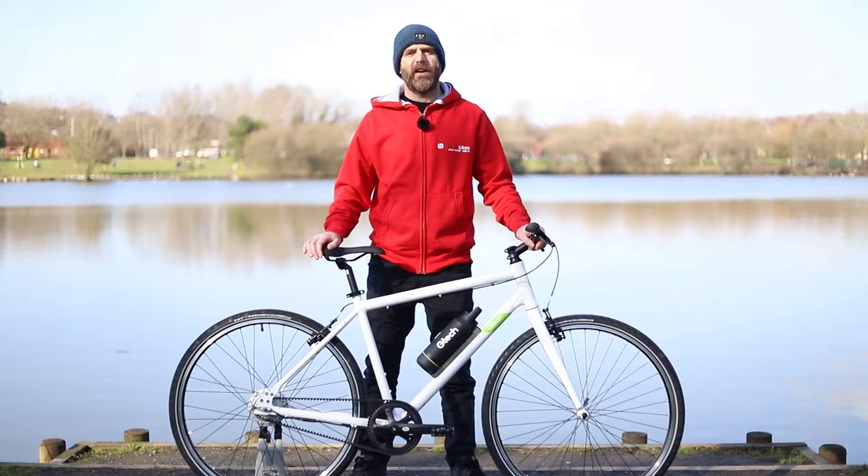Simple, affordable and fun to ride, GTEC electric bikes are designed to make cycling easy. With its pedal assist motor, this bike offers a powerful boost to your natural pedalling power and is easier to ride than most.